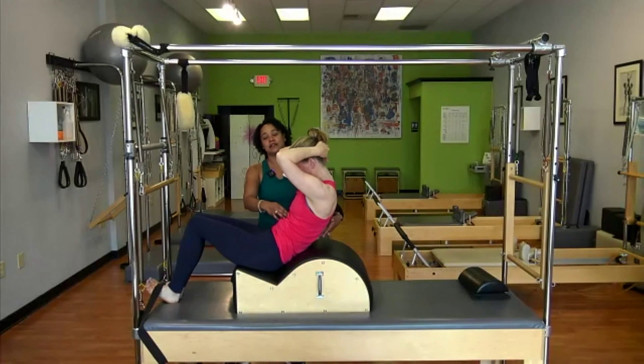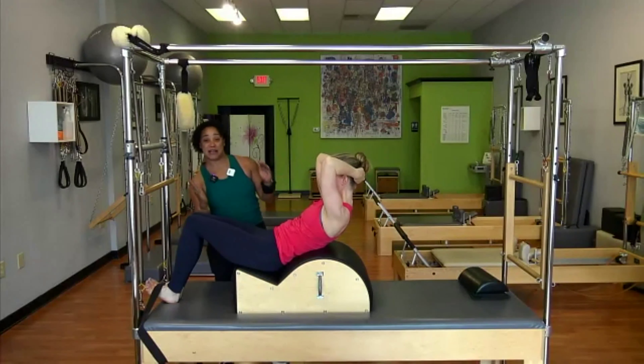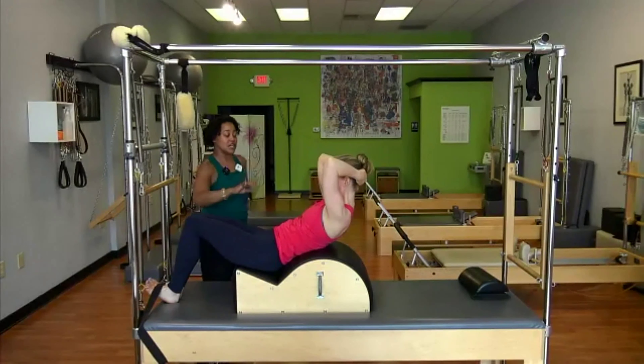She's so excited — she wanted to come off the barrel because she's strong. That's what your strong people are going to do. They're going to be like, can I make it bigger? You could, just not today.